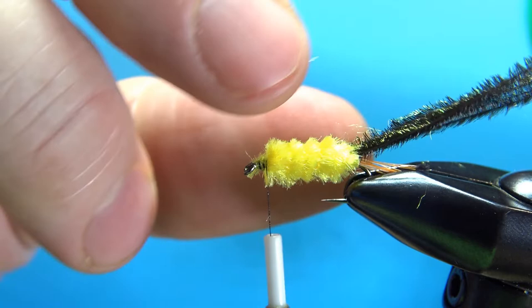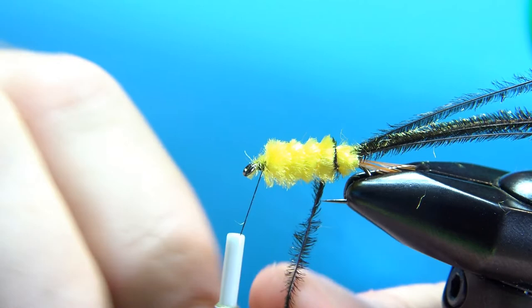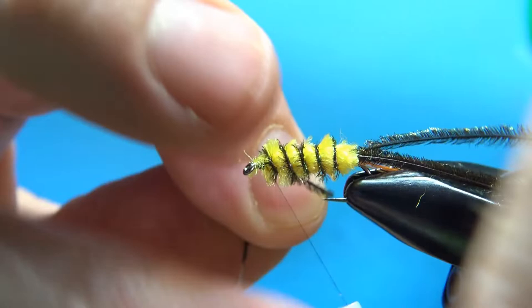Now you've got your six or seven strands of peacock herl. Take the one that is closest to you so it won't mess up any of the others when you start wrapping the rib. Take your time and wrap your rib evenly spaced — it's probably naturally going to want to go in the grooves from the chenille, and that's fine, that's probably what's going to look best. When you get back up to the front, catch this one in and snip it off.